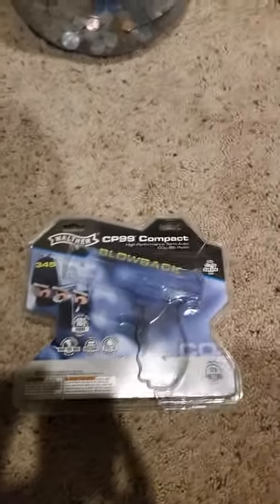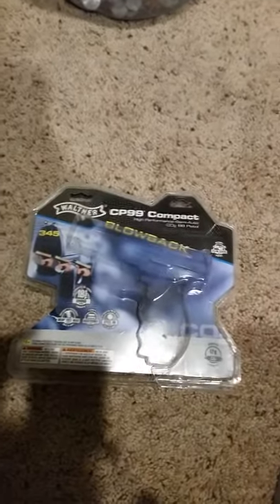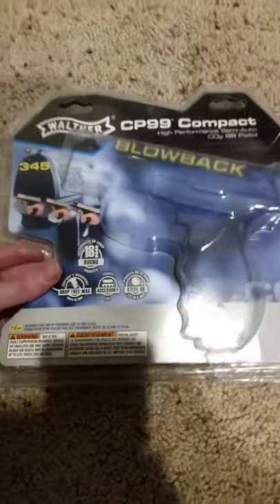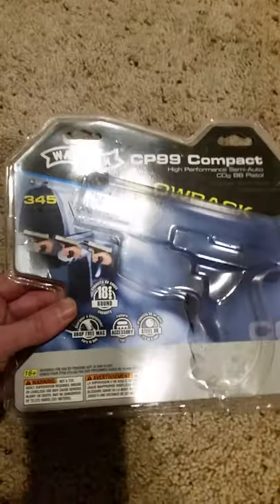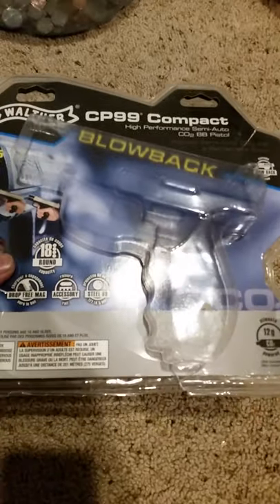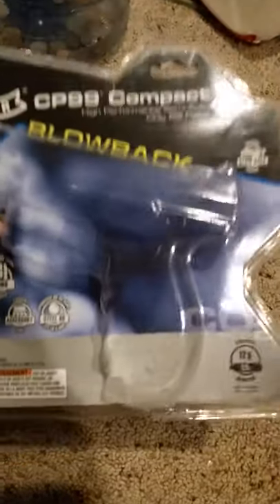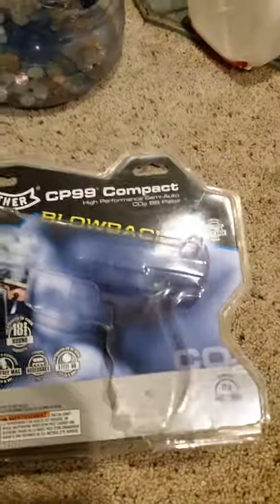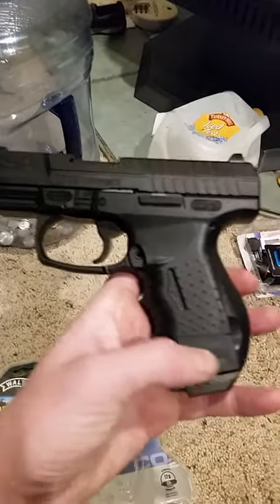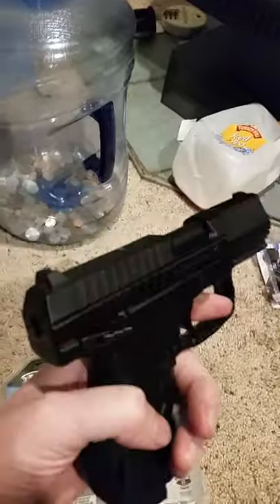Hey YouTube, what's up! Today we're doing a review and unboxing of the CP99 Compact Blowback. This is the packaging it comes in — it's not quite ideal, not like a nice easy-open box, but it'll do. From what I heard, this is a really great gun. Here you have the Walther CP99 and it's a blowback.